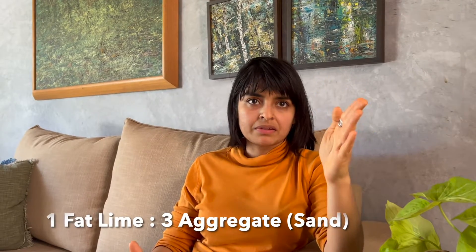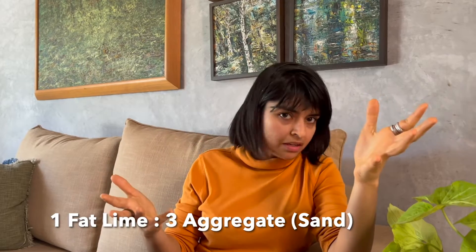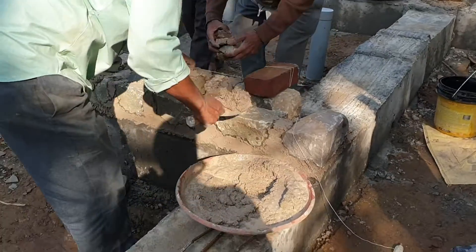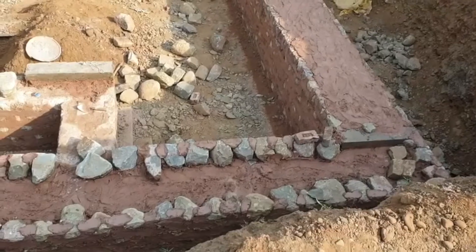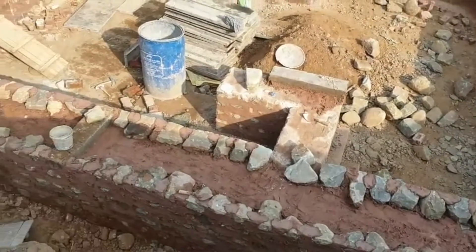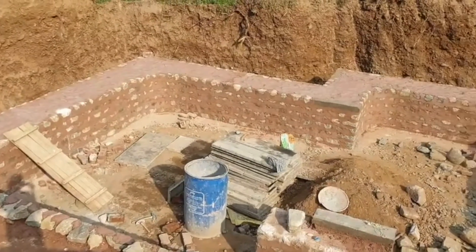Lime is a binder, and a standard ratio that we would use is 1 is to 3, where we take one Lime binder and 3 aggregate, which is essentially an inert filler. We combine them and we create what is basically a workable, sticky mix that will then behave as effectively glue, adhere to the substrate, adhere to the masonry units, and create what we call a mortar and perform that function of binding.